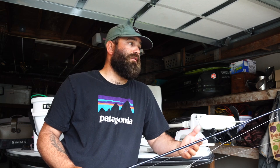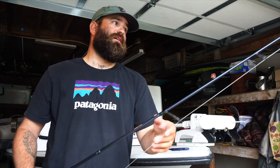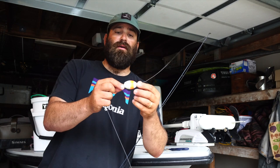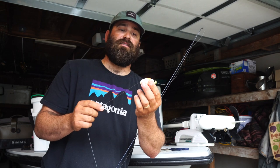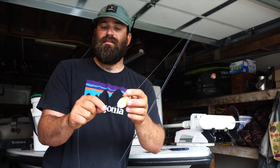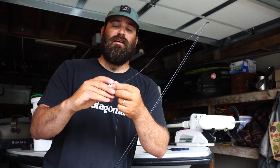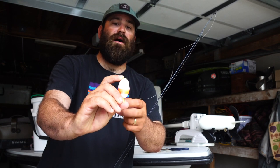I really started fishing it for trout at first and realized it works so well for flounder. All it is is a clamp float — a lot of y'all asked about this on the podcast. You can pick these up at Intracoastal Angler or really any tackle shop. I have different sizes: one a little bigger than this and a circle size that's a little smaller, but this is just a simple clamp float — like your classic brim bobber you'd use as a kid.